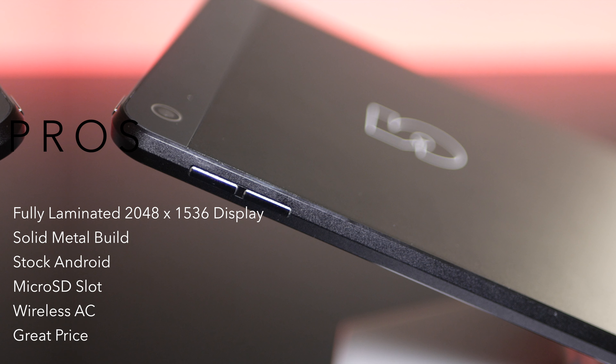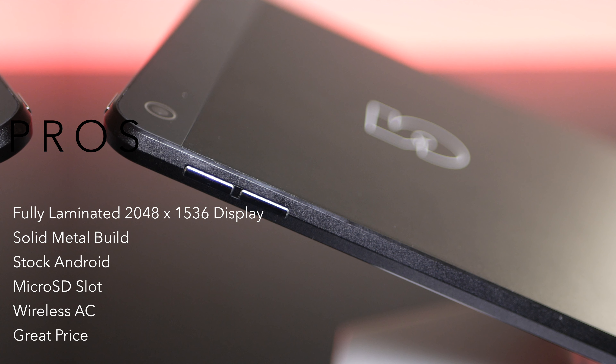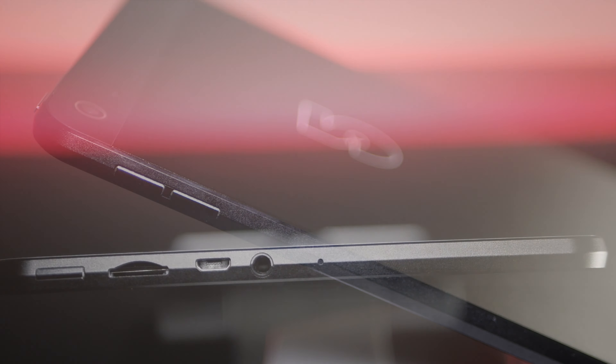It has wireless AC, so it had great range in terms of wireless. And of course, it's a great price. On flash sale, you could even get this at $99. Right now it's at $129, but keep your eyes out for flash sales — those are happening all the time.